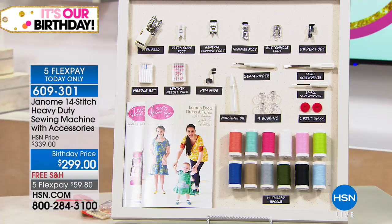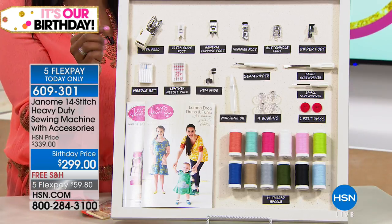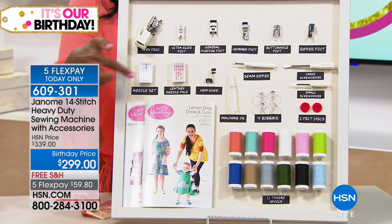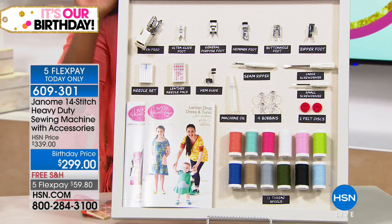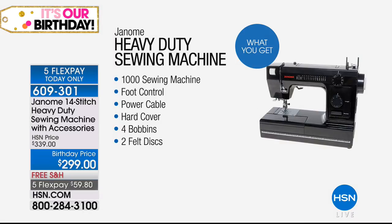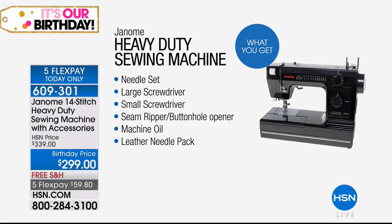If you've been needing something like this because you're doing repair for your curtains or bigger, thicker projects, now you have a machine that can actually handle it and you don't have to worry about babying it. You get everything you see: the zipper foot, all of the things right here, and even patterns come along with this. The 1000 stitches, the foot control, the power cable, the hard cover, four bobbins, two felt discs, the needle set, the large and small screwdrivers, the seam ripper, the buttonhole opener, and the machine oil comes with it. The leather needle pack.